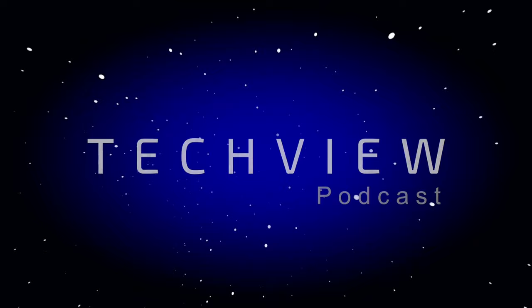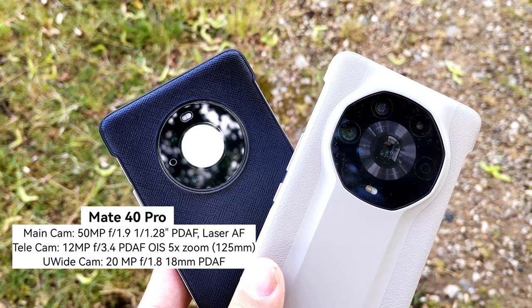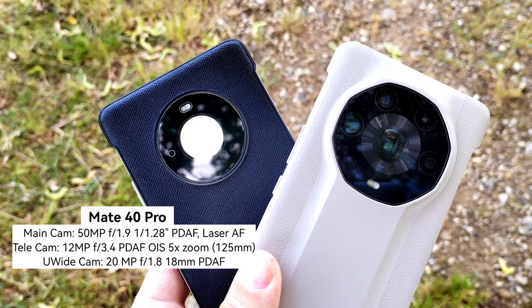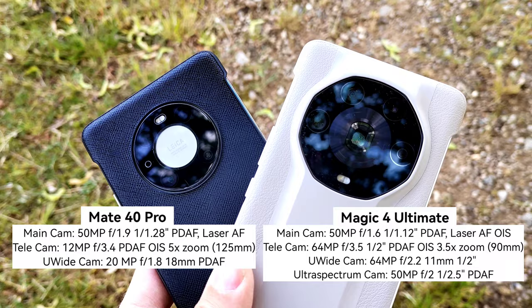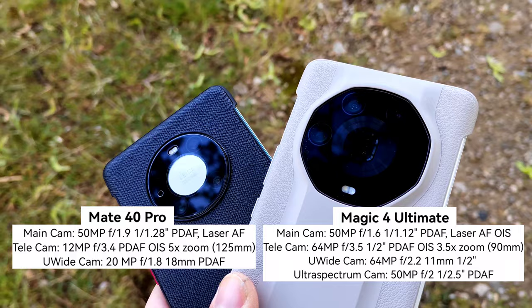Let's talk about the specs. Both phones are from the same family, basically with the same camera bump. The Huawei Mate 40 Pro has a very large cine lens, a large main lens, and a periscope zoom lens that can zoom up to five times optically. The Magic 4 Ultimate has a three-and-a-half times zoom lens with a very large pixel-count sensor, a nearly one-inch-sized main sensor, and an ultra-spectrum camera that helps add detail.